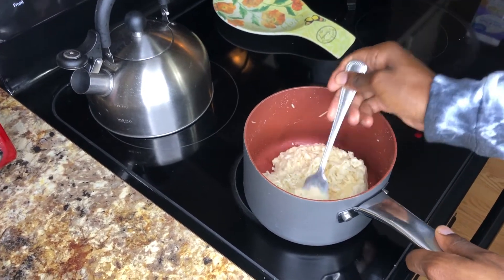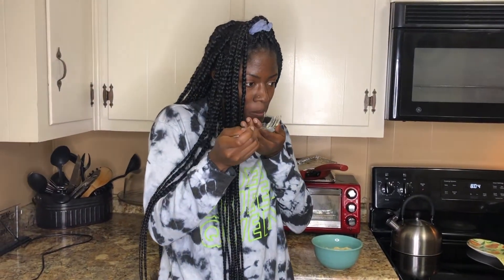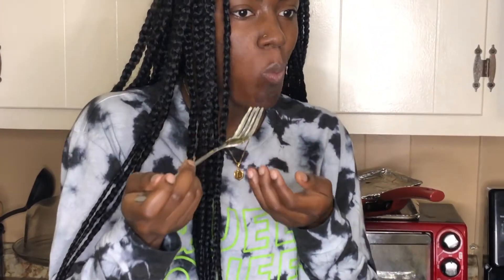Let's put it in a bowl and see how this tastes. It doesn't really taste like chicken alfredo to me — more like chicken seasoning, but it's cheesy. Would I try it again? Yes, but I'd adjust the chicken seasoning. On to the next thing!